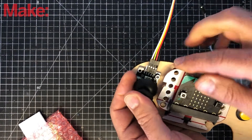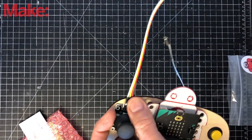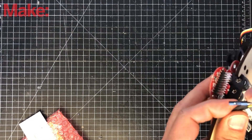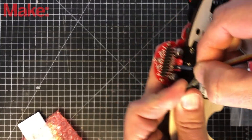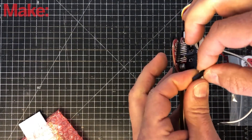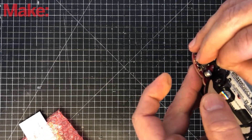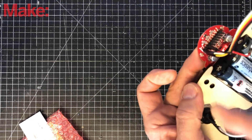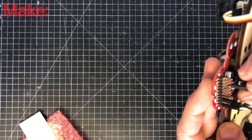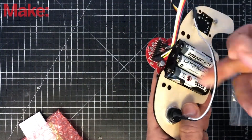The cable connects ground, 5V, VRX, and VRY. Ground is the black one — find a ground pin on the back of the Makey bit. White goes to P2, yellow goes to P0 — those are the two far left pins. Red goes to 3.3 volts. Now the joystick is connected.